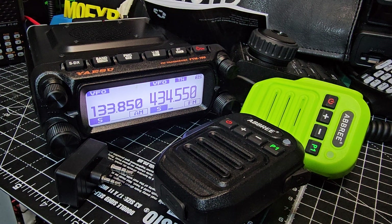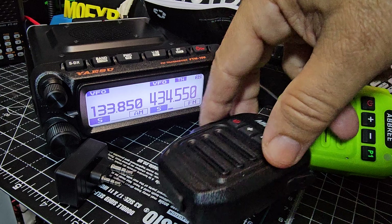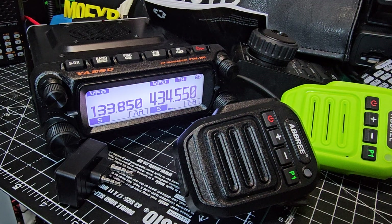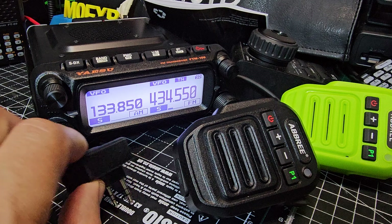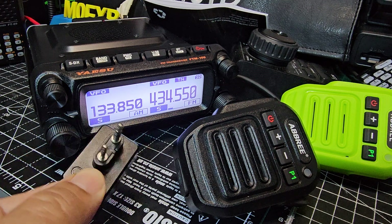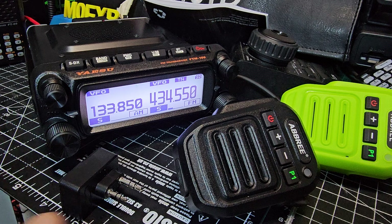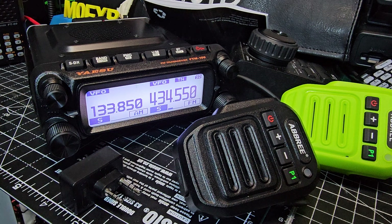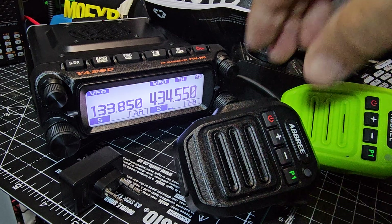M0 FXB — Yaesu FTN150 — just testing it with one of these budget Bluetooth microphones. These are very cheap, about £25, and they pair with your PC as well. You also get this little Bluetooth plug-in for your budget radios, so if your radio hasn't got Bluetooth, you can use this. Both need charging as they have internal batteries.